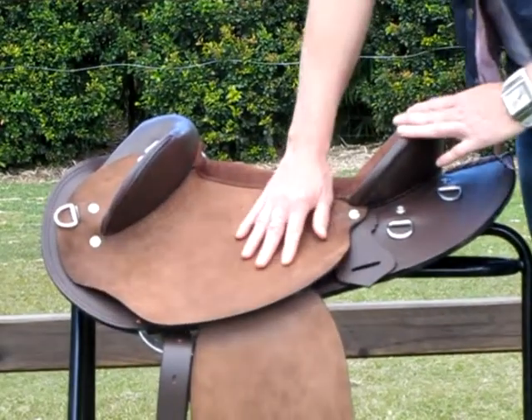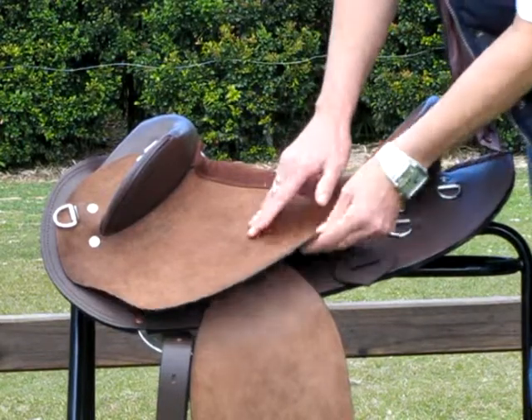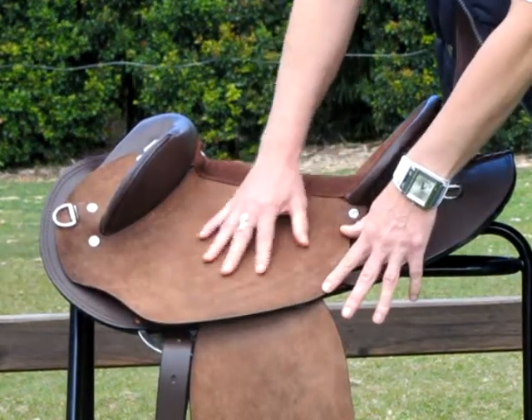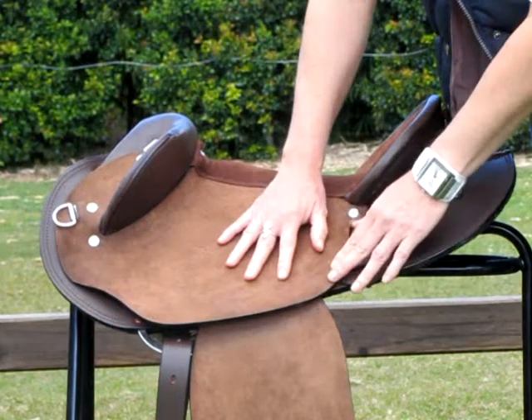This saddle is made of what they call a roughed out leather. This means that they turn the smooth leather over and use the underside. The roughed out effect gives you a lot more grip while you're riding.